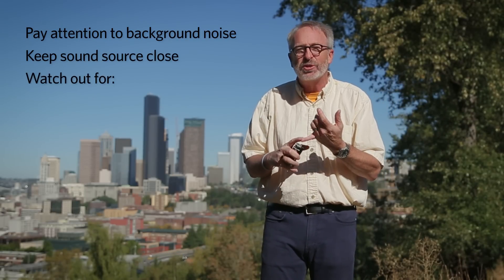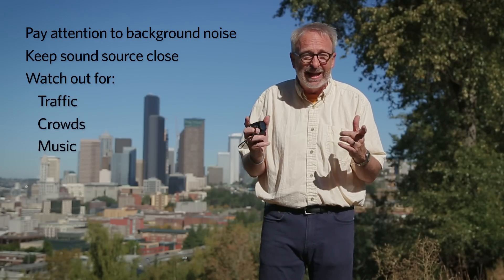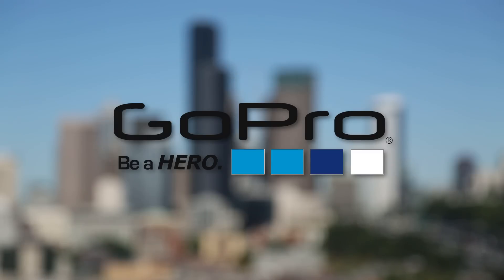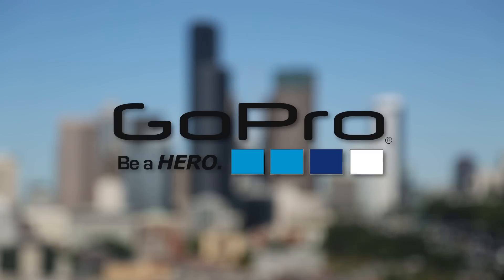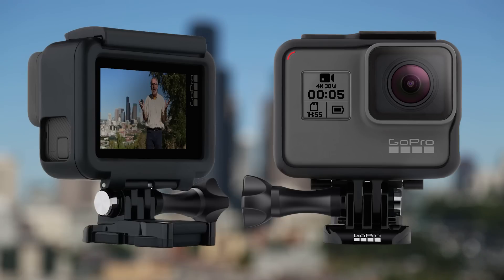Pay attention to traffic, crowds, and music. If it seems kind of loud, you might want to find another location. It's pretty clear that GoPro knows their audio is lame. With the new Hero 5, they added a third mic. Unfortunately, it's still susceptible to wind noise, and you still have to be close.